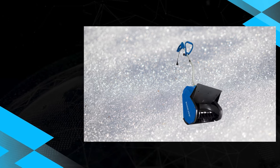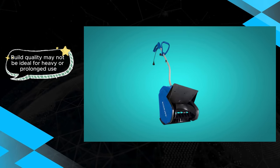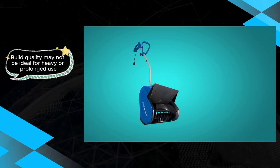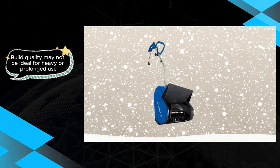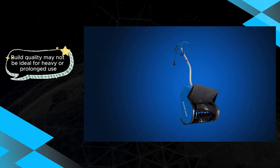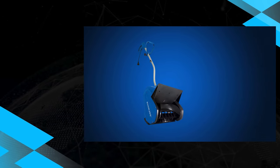The Snow Joe 323E electric snow shovel proves to be a practical choice for users dealing with lighter snow clearing tasks. Its lightweight design and corded operation contribute to its efficiency, but potential buyers should consider the shared concern regarding build quality when evaluating this electric snow shovel.